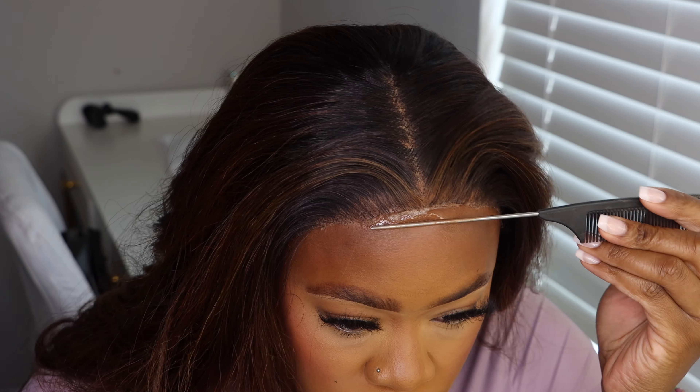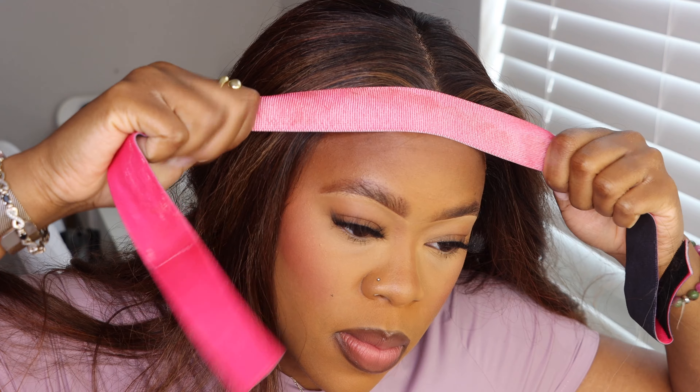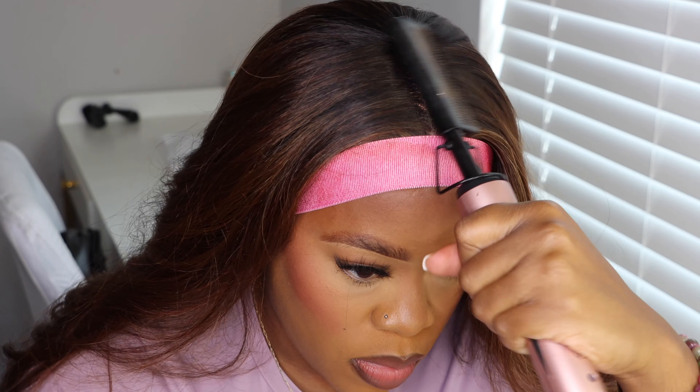I'm going to spray some Ebbin Spray on and use my Meltband to make sure that the lace melts into the skin real good. Of course, we're going to use our hot comb so we can make sure those roots are nice and flat.